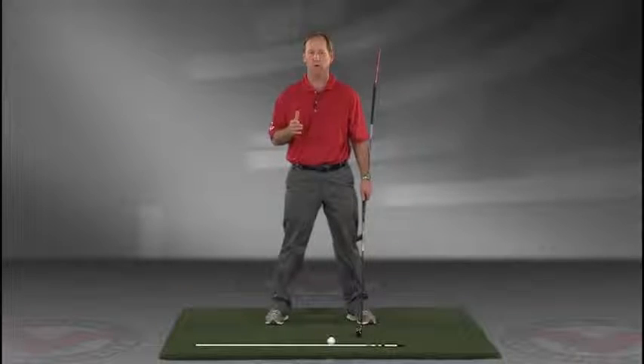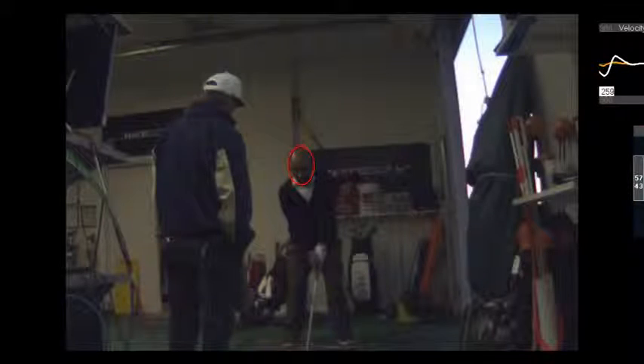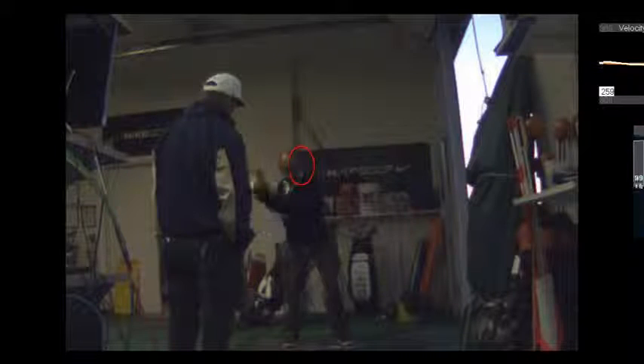JimEstisGolf.com if you have any questions. This is the exercise: you're going to roll that right foot inward, push off the ball of the big toe — that's the metatarsal, the ball of the big toe — and you're going to push off of that and get those hips going toward the target.